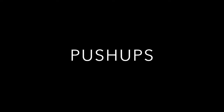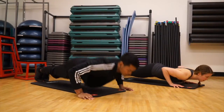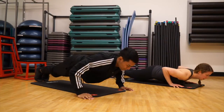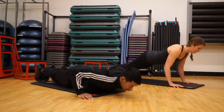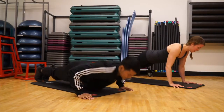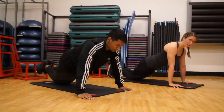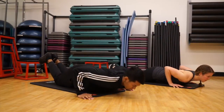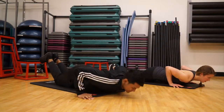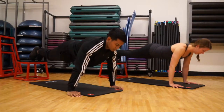Push-ups work your chest, shoulders, and upper arms, and you can keep making them harder until you're doing push-ups upside down in a handstand. Start in a plank position with your wrists straight below your shoulders and drawn-up abs. Lower your whole chest to the ground and push back up. Make sure your elbows stay near your body the whole time. If you still need to work up to push-ups, you can try dropping to your knees just for now. If they're too easy, use a stair or a stool to bring your feet higher.